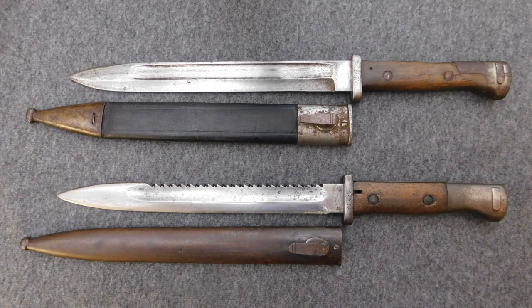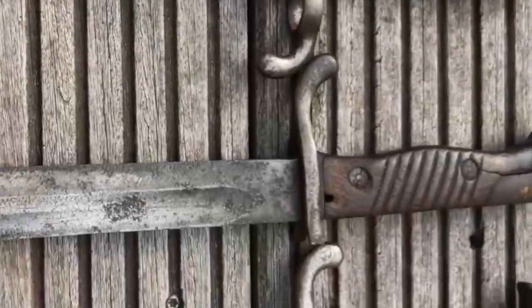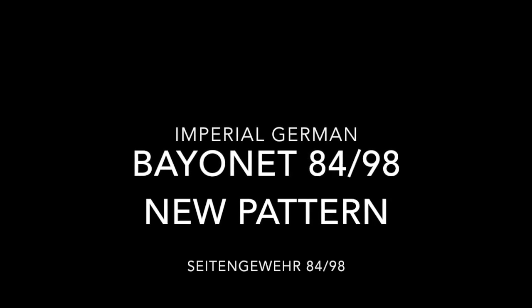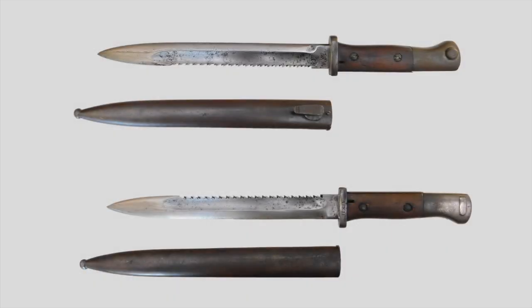Hi guys, Vincent here, and this is the Bayonet 84/98 New Pattern. The Bayonet 84/98 New Pattern is a knife-style bayonet with a straight blade, metal handle, and two wooden grip pieces. The scabbard is made from steel, and the bayonet is designed with a single H-shaped Mauser bayonet mounting system.